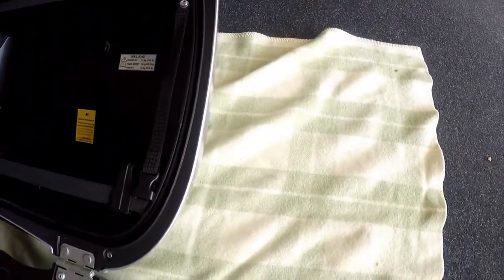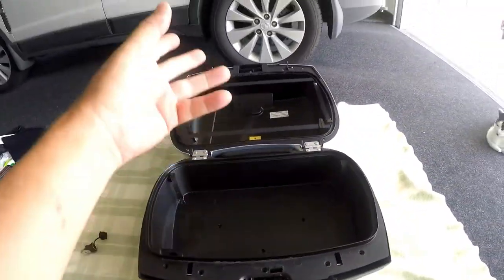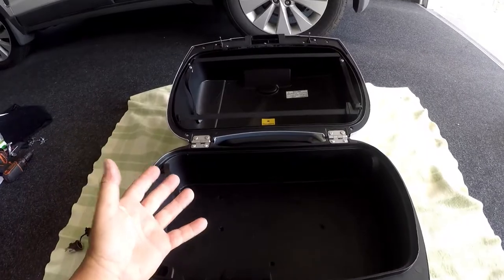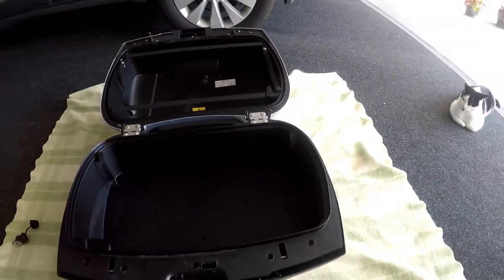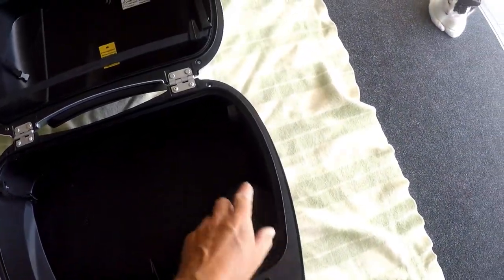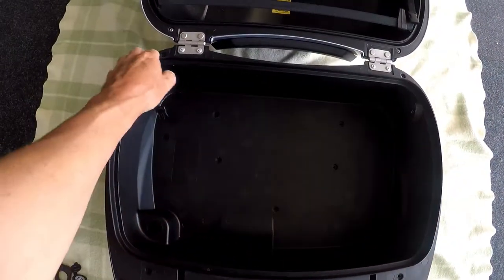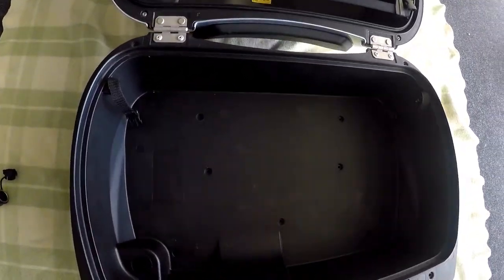To remove the top piece you don't have to do this obviously, but it's pretty straightforward - you just remove the screws and it comes apart. On the bottom one I took all the screws out, all the screws you can see along the outside edge. On the inside there are quite a few of them.